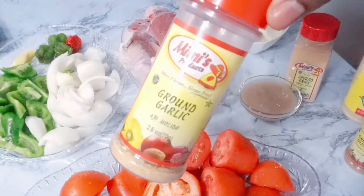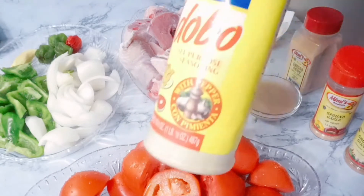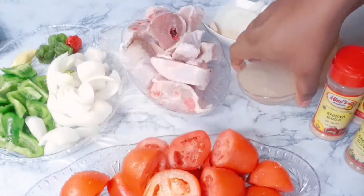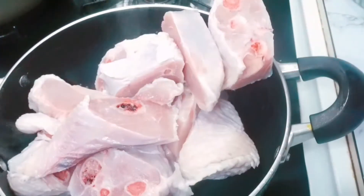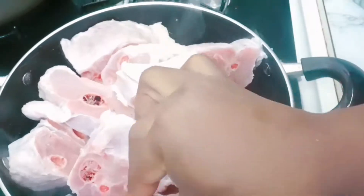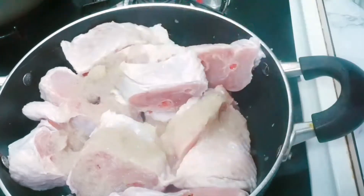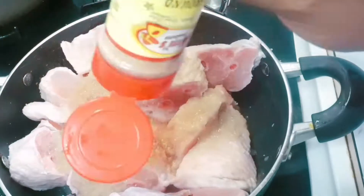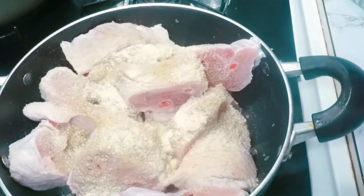We also need ground ginger, ground garlic, ground onion, edible spice, and ginger and onion paste. We're gonna start by cooking the turkey. I've added my ginger and onion paste, about one teaspoon of the ground garlic, ground onion, edible spice, and ground ginger too.